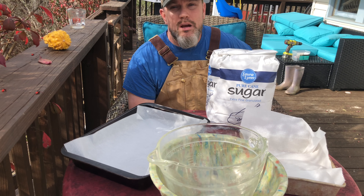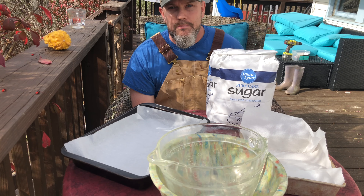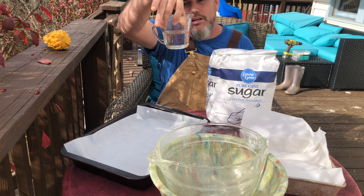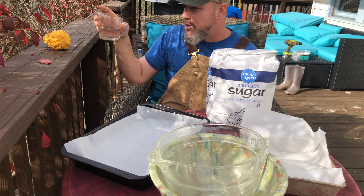I'm going to show you my recipe, plus a secret ingredient that you may not know about. I've got five pounds of sugar here, and for every pound you only need one ounce of water. That is not a lot of water — that's about two-thirds of a cup for five pounds or so.